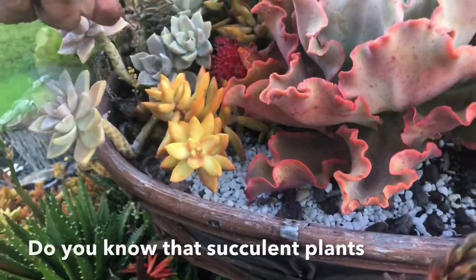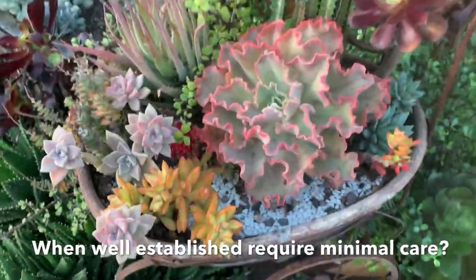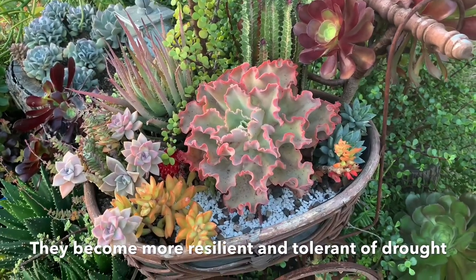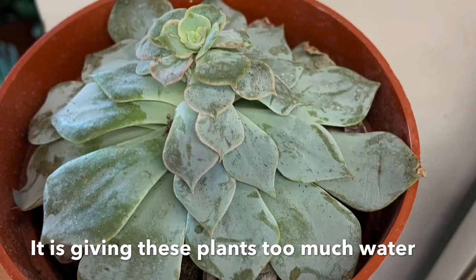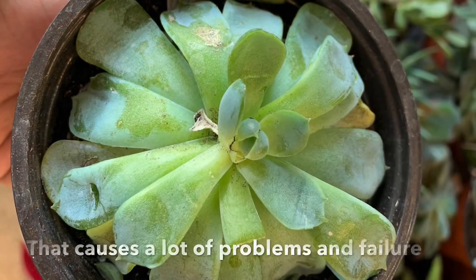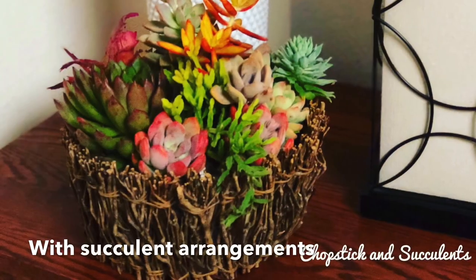Succulent plants, when well established, require minimal care. They become more resilient and tolerant of drought. It is giving these plants too much water that causes a lot of problems and failure with succulent arrangements.